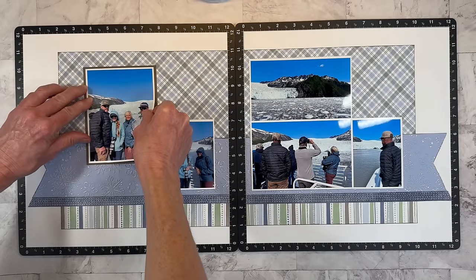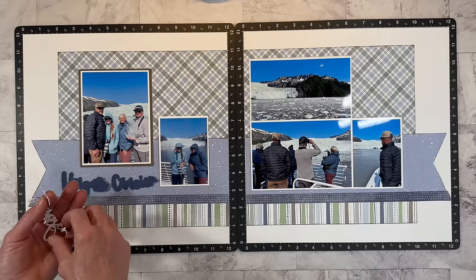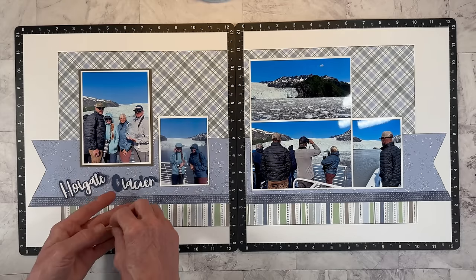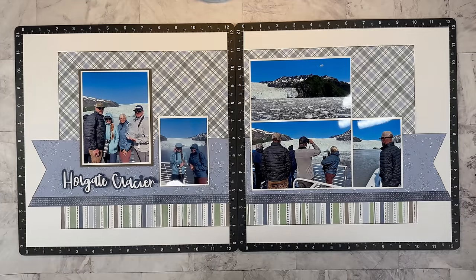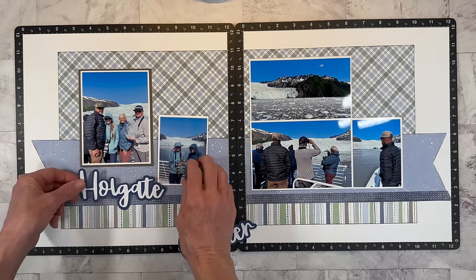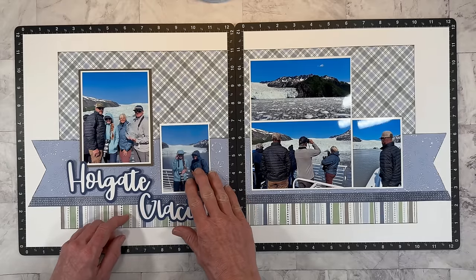I couldn't really come up with anything clever for a title, so I turned to my Cricut and cut out the words Holgate Glacier. The background outline is sapphire blue and the words are from white daisy. I thought it'd be fun to have the darker outline for a change, but this is looking small. I did cut a larger title as well — I think this is going to be better. Sometimes you just need it to be a little bit larger scale to make more of an impact and catch your eye. So we'll put Holgate there and Glacier here. I like that — I think we're ready for embellishments now.